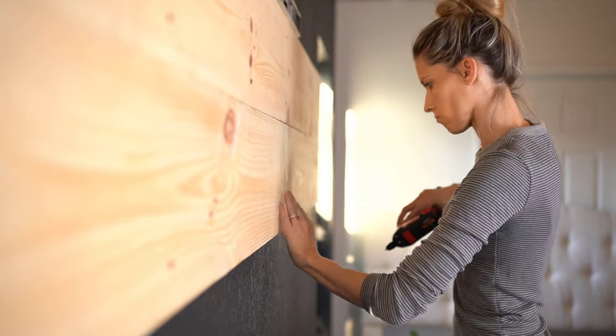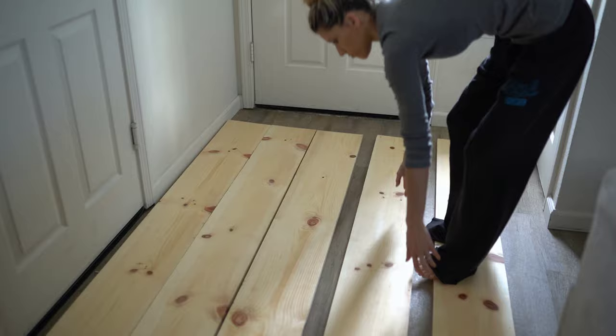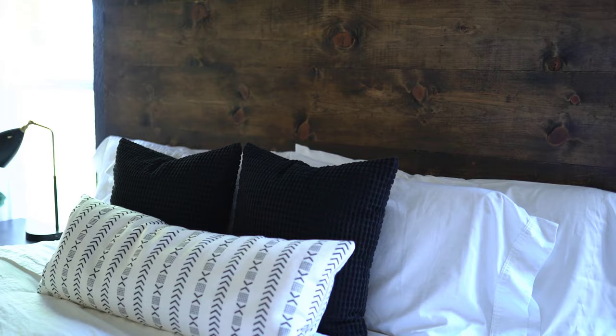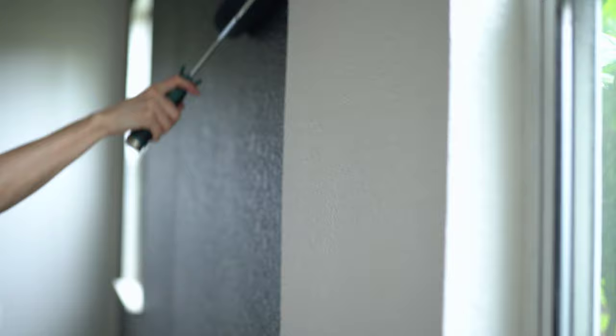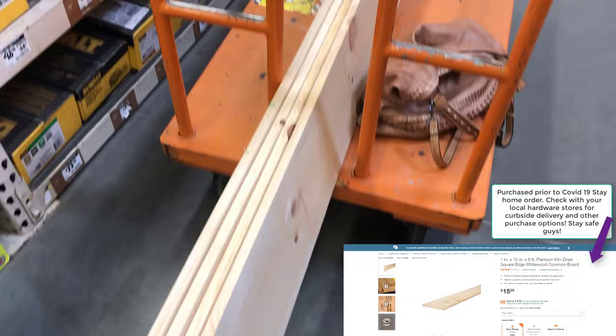Hello everyone and welcome back to my channel. Continuing on with the bedroom makeover series, I wanted to share how we made our quick and easy show-stopping headboard. Really quick before we get started, if you have not yet subscribed, be sure to hit that subscribe button and the bell notification. If you haven't caught the first video in this series, I'll link that in the description box below. So without further ado, let's get started.